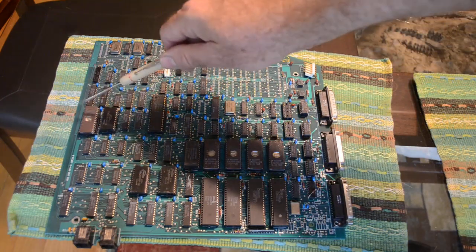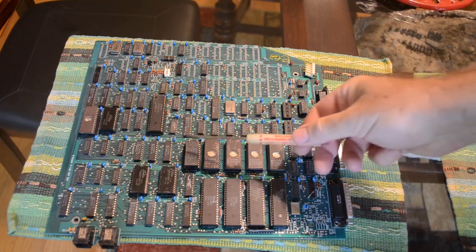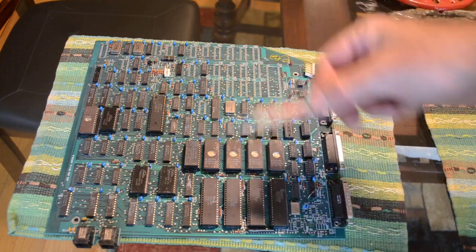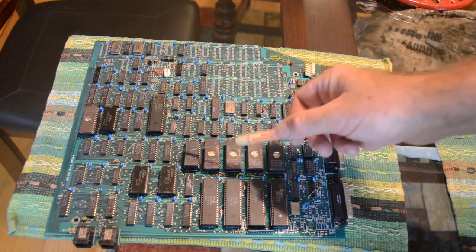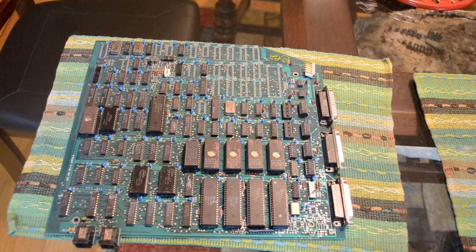I also read out the character generator EPROM, but again it's all gibberish — no plain text at all. I also pulled out the battery-backed RAM; even though the spec sheet says it's good for 11 years, I'm sure this is way past its used-by date. Sure enough, it looks like the battery has given up the ghost and the RAM doesn't have any useful data in it.